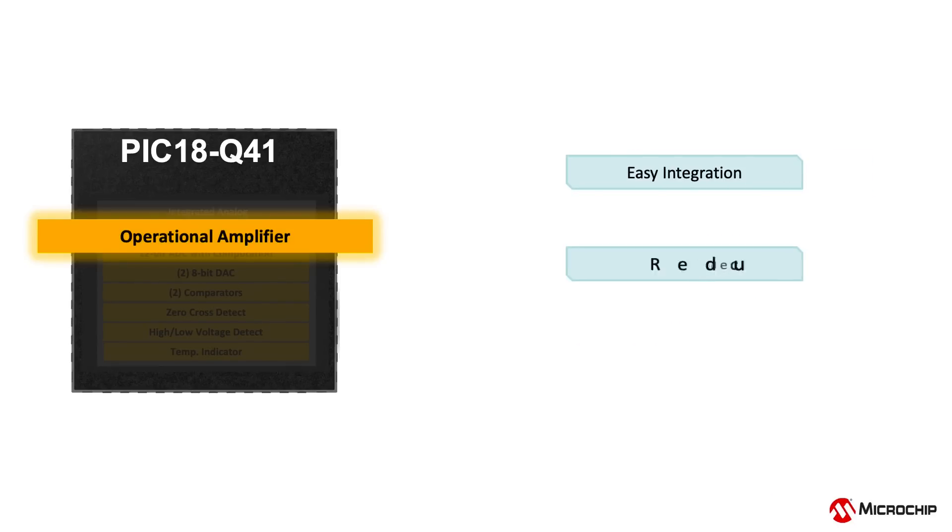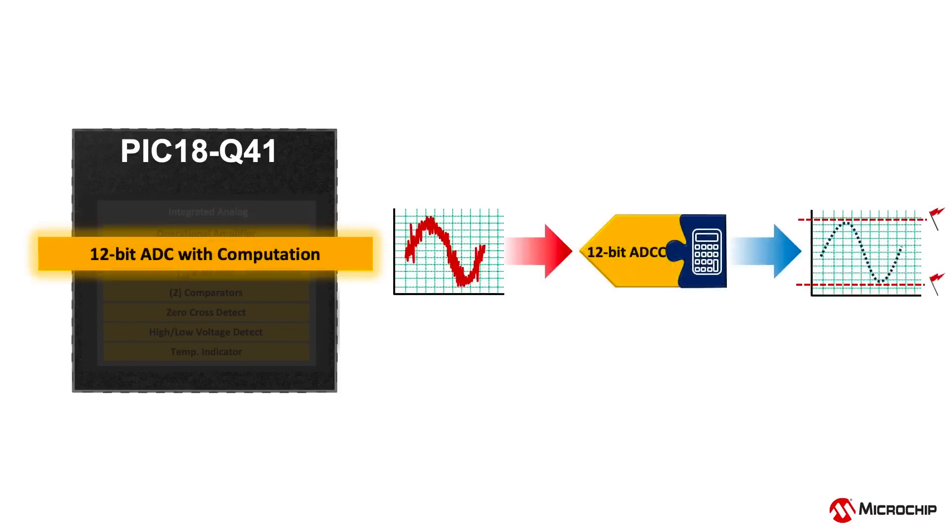This setup can significantly reduce application BOM cost, design footprint, and development time. The 12-bit analog-to-digital converter with computation adds hardware that can automatically perform advanced calculations and filtering on up to 17 analog input channels.